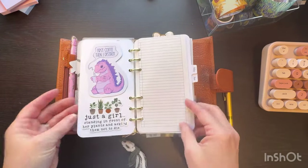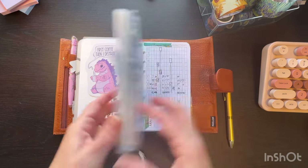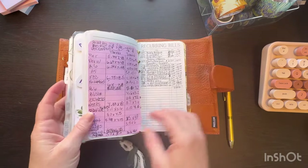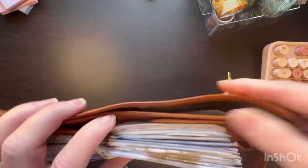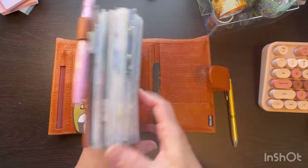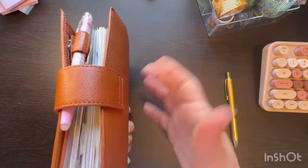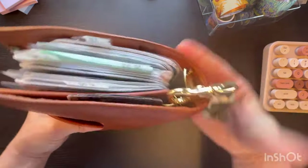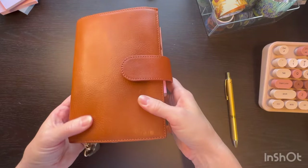I did pick up these cute little stickers at our local spring market. Just a girl standing in front of her plants asking them not to die — and I got another one. I thought those were cute. I put them in there along with my tarot for the week. I have stuff from work back there. This has been working out. I am going to move my wallet in here — put all my cards in here — because it's carrying so well. I really like that it's carrying well and that it's thinner now compared to the chunky thing it was.